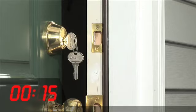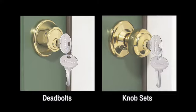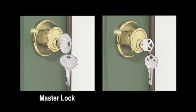And all in 15 seconds — less time than it would take to call a professional. Masterlock Re-Codable Door Hardware is available in deadbolts and knob sets. It works with Masterlock and the majority of other door locks in use today.